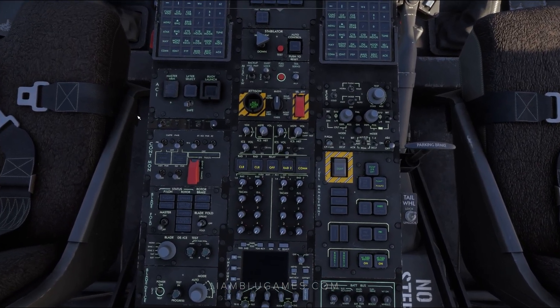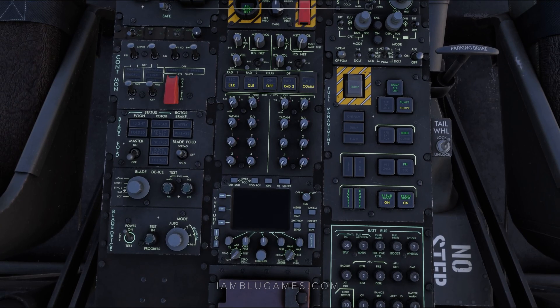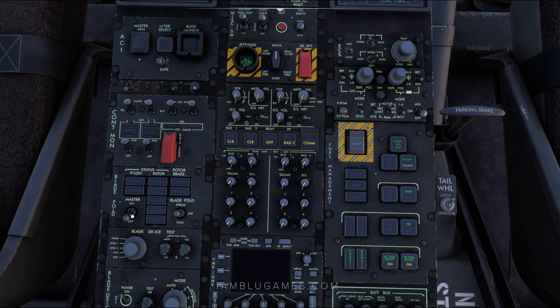Slide back to the center pedestal again and we'll get our computer power on, pre-BU, AGI 1 and 2 power on, our mission power on, and ISD power on. If your blades are folded, you can go ahead and turn your blade fold master on, and you can spread or fold your blades if needed.